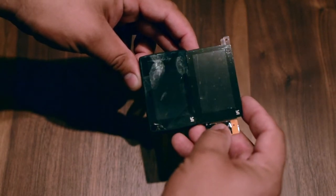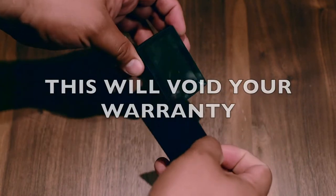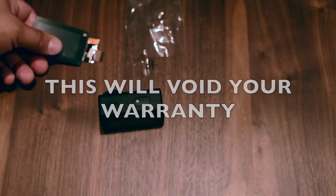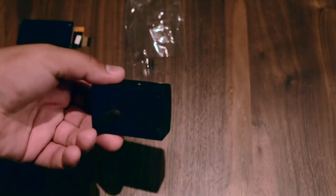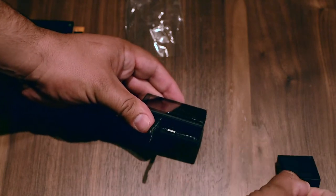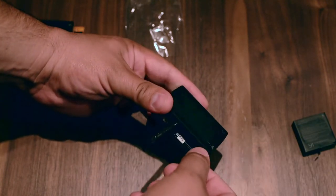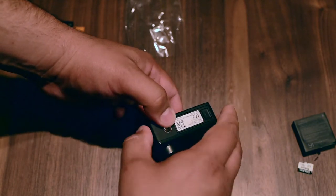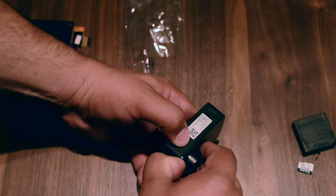Looks like what we need — yep. So the next step, we need to open this one. We need to remove the battery, the SD card, and then try to take this one out — it's glued, the case.